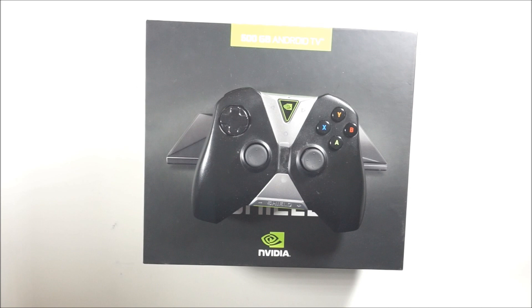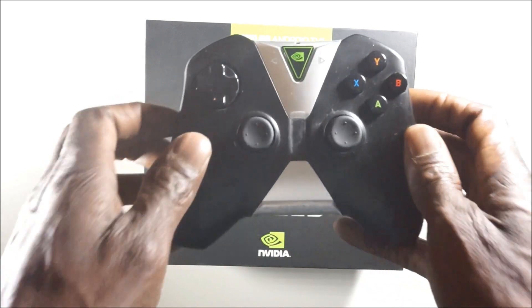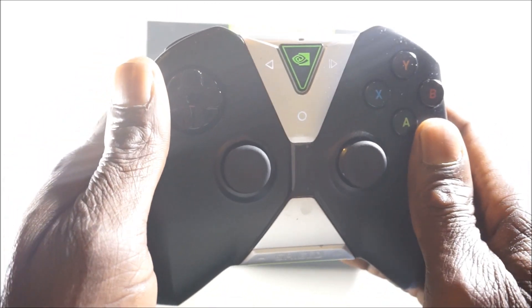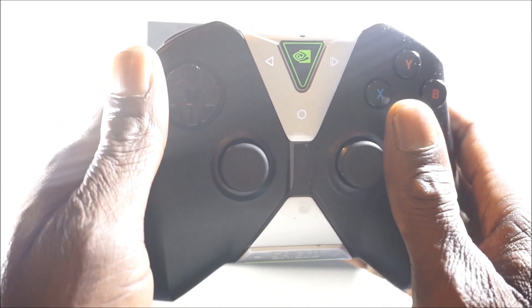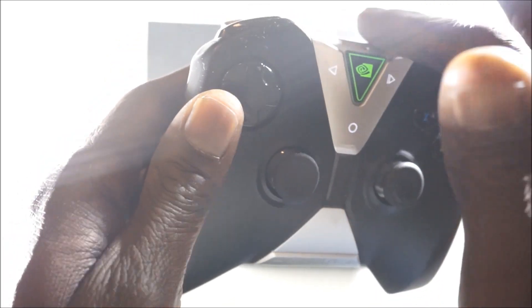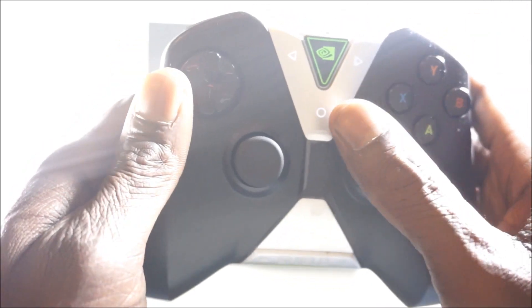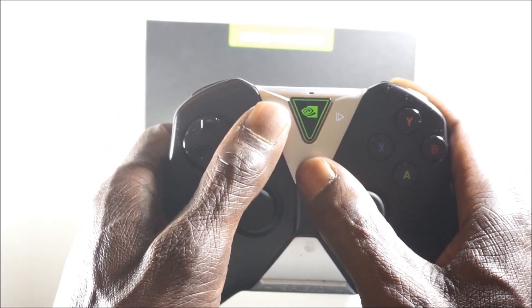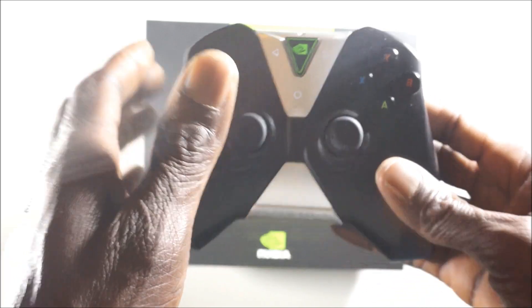The main method I know to fix it is to factory reset the controller itself. Press the back button and home button for about three to four seconds. Make sure you unplug the Nvidia Shield itself — don't plug it in, just factory reset the controller using these two buttons. Press the home button and the back button for two to three seconds and wait.